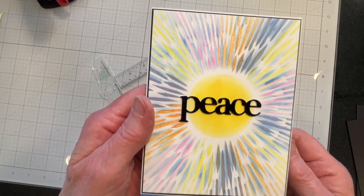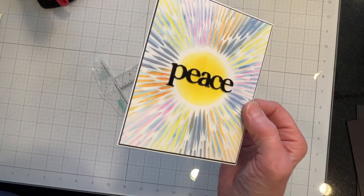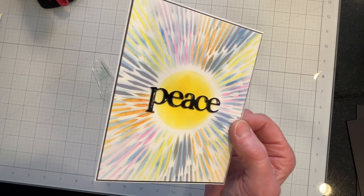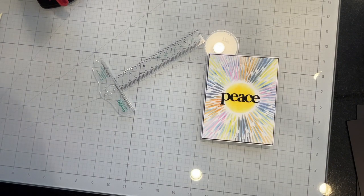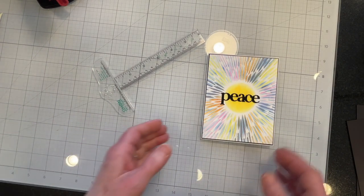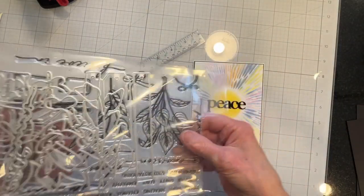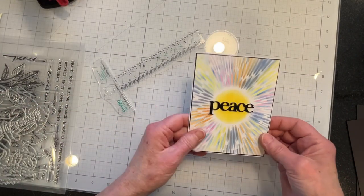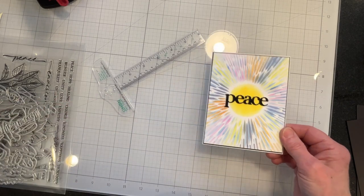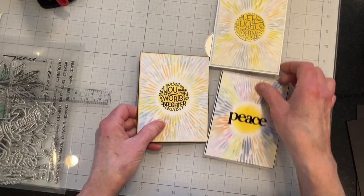This is the finished card. I die cut the sentiment — this is from the Hero Arts February My Monthly Hero Kit. It's a peace, love and understanding kind of thing. I think it came out pretty nice and it solved the issue of what color the sentiment should be.